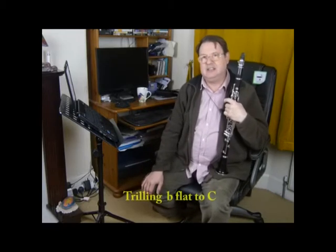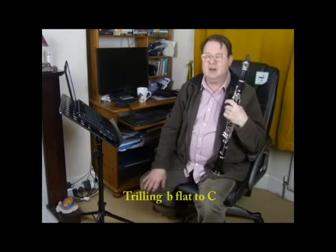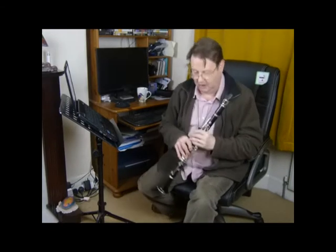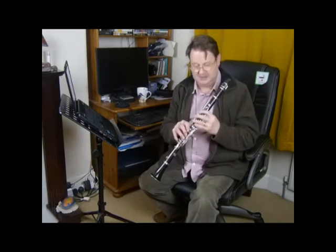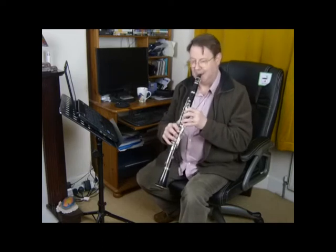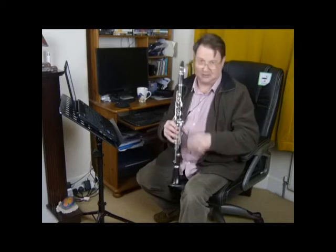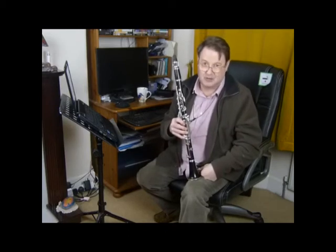Now we're in lesson nine, looking at exercise nine, and this is a particularly tricky trill from B-flat to C. There's no way that on the clarinet we can do a trilling action from B-flat to C. There's our B-flat fingering here and C. There's just no way that's going to happen at any real speed.